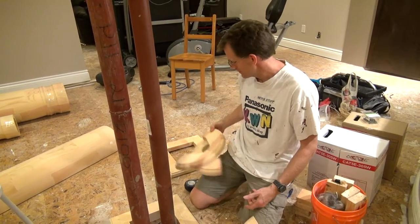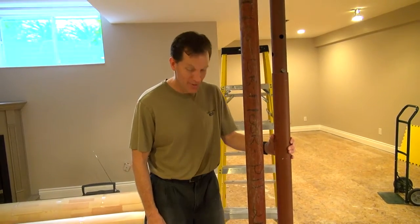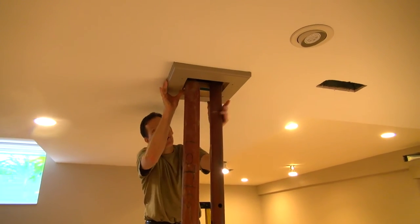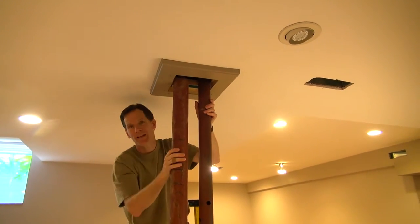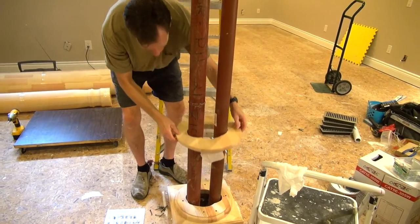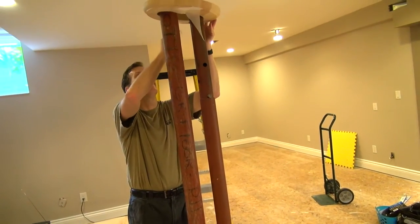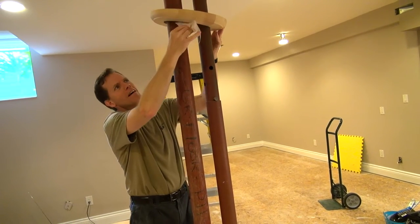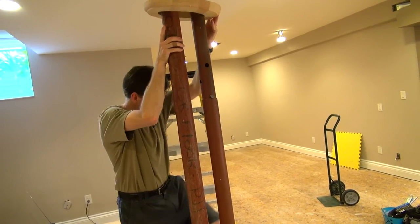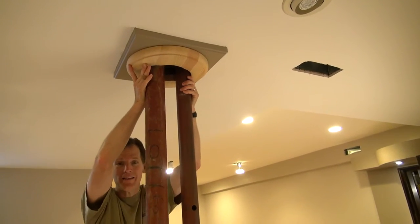I'd like to introduce Greg. Go ahead, talk. Okay, so we are now putting on the capitals. If you look up, we've screwed in and pre-painted — so we don't paint up the ceiling — the frame. Then this piece is going to slide up, and we left the paper down so it goes all the way up and gets screwed on there.